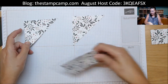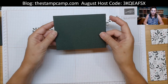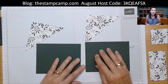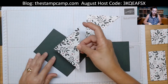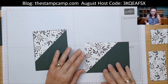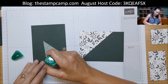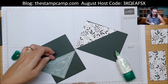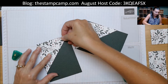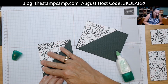Setting the little pieces aside, we start with our triangles. I took the Evening Evergreen, cut it four by five and a quarter, and ran it through the Tasteful Textiles embossing folder. You can find the supply list below under 'show more.' One of these is going to go vertical and the other horizontally — you can go in any direction you like, or create them both the same.